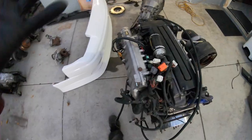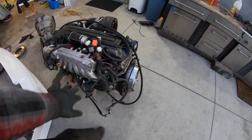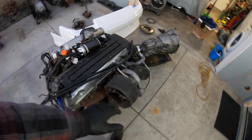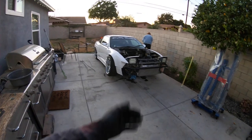Hey everybody, welcome to a new video on the Slightly Modified YouTube channel. Today we're going to do something that is pleasant to the eye. Because if you look at these Jay-Zs, they're just kind of a crowded engine. There's just a lot of wiring on here and a lot of stuff that comes from the factory that isn't really needed on, for example, a car like this — a drift car.